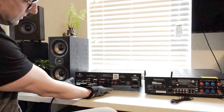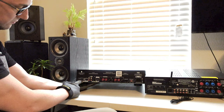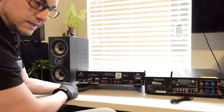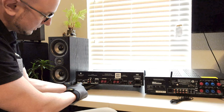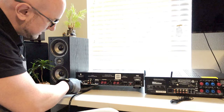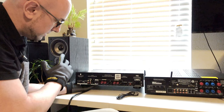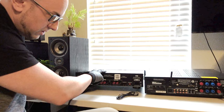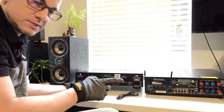Over here you have your 12 volt input and this is your 12 volt output — what they call the loop. The 12 volt input comes in from the output of a receiver. The loop output goes to another amplifier, so if you had a second amp and wanted to stack it, you'd connect another trigger cable from this output to that amplifier to turn it on. Additionally, the audio inputs here also have corresponding outputs that can send the same audio signal on to another amp.